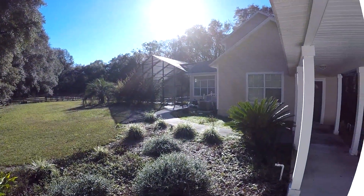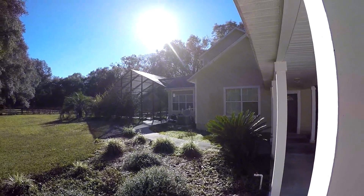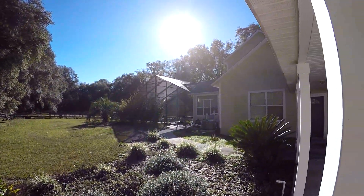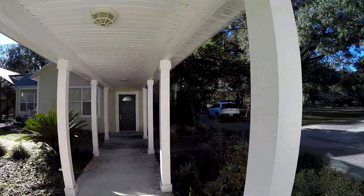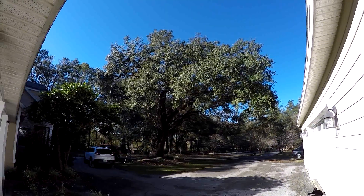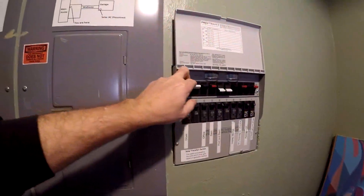Here you can see the sun is just over the trees up there — just over that row of trees. Until about two o'clock we're clear, but then we run into this big tree and that'll block it out.